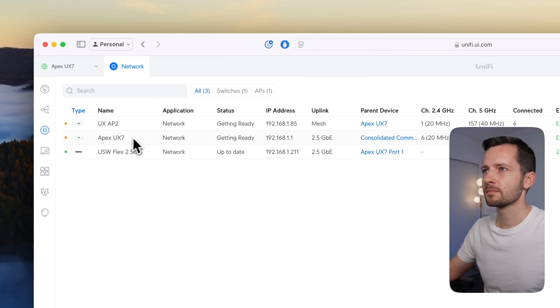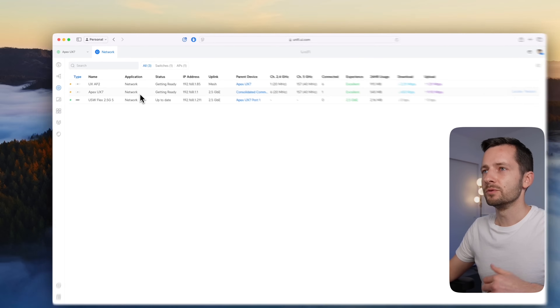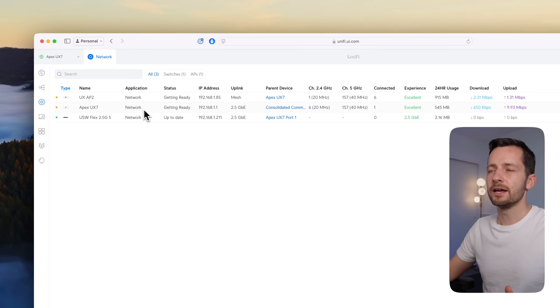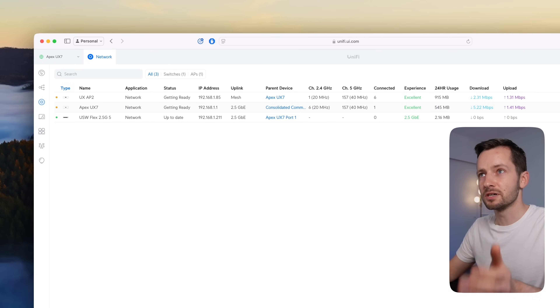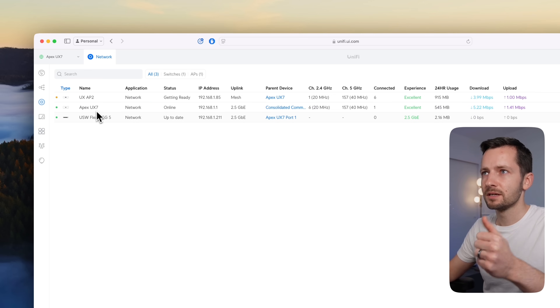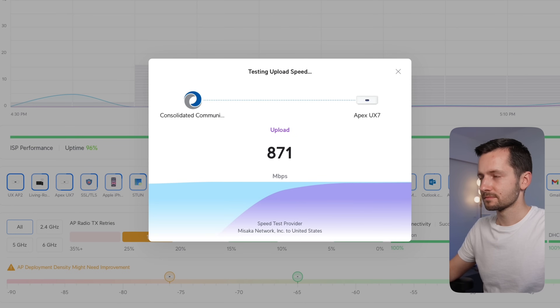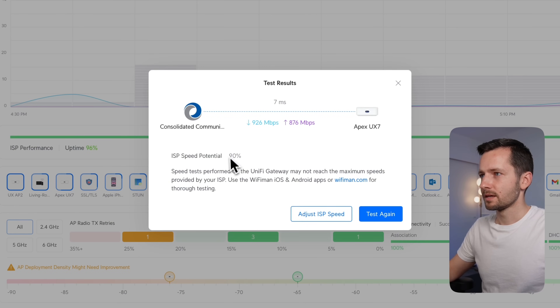Going to UniFi devices, you'll see it's getting ready — applying those updates. Running a speed test again with intrusion prevention turned on, we should get the same speeds because it's rated up to 2.3 gigabits per second throughput with all detections on. And we're at 90% — essentially no difference. It was 89% before and now it's 90%, even better.